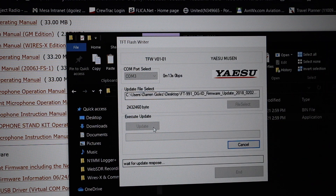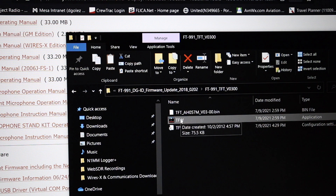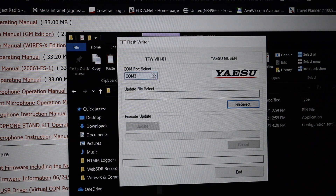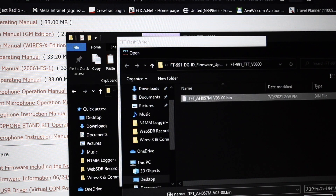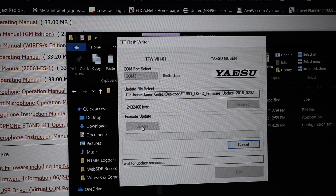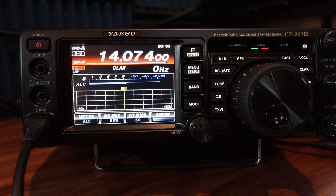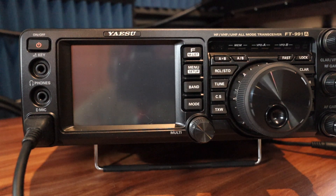It said waiting for update response, but after about 18 seconds I had to cancel — it didn't work. I tried the TFT update again using COM 3, selected the TFT file, clicked Open then Update, but it timed out again and I had to cancel.